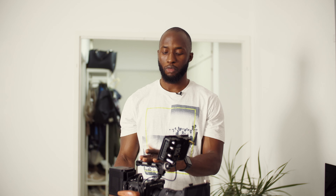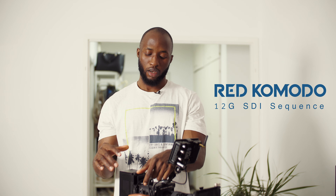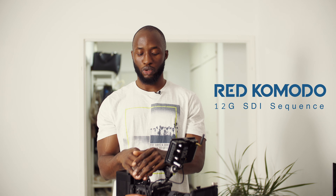Hi guys, welcome to my channel. My name is Jacques, I'm a freelance makeup artist based in Antwerp, Belgium. Today I want to give a very quick video about the Red Komodo SDI saga that's been going on.